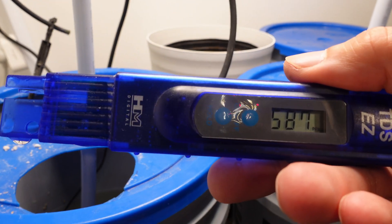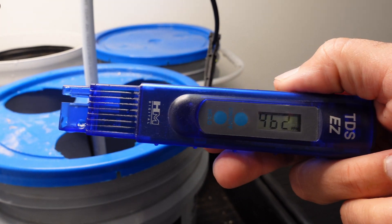Next we'll take a look at the finishing levels of EC or PPM. Starting with the pail on the left: 587 PPM. The pail on the right came in at 462 PPM. So it looks like there's definitely a little bit more nutrient uptake on the left.